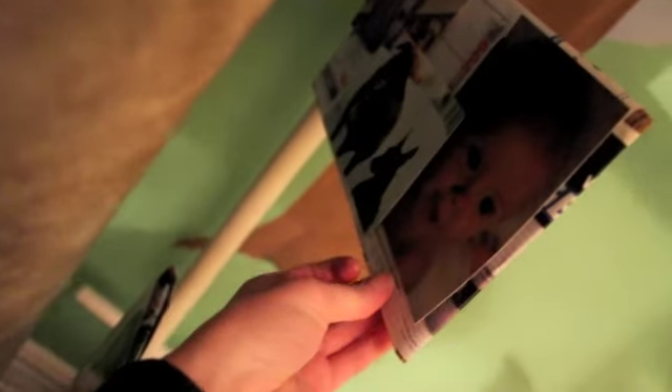And then these are my other cousin — I took her photos. And my dogs, and my dog right there.